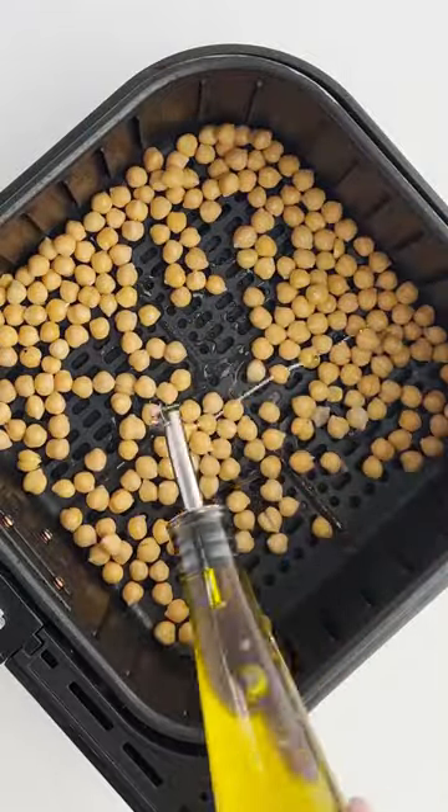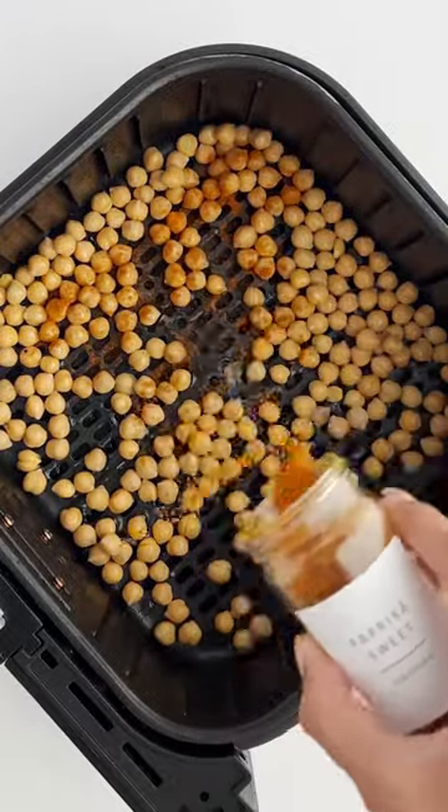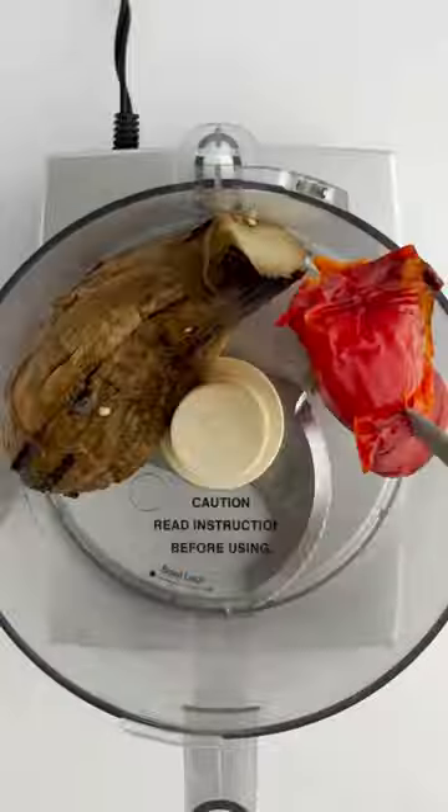One of the most underrated vegetables is an eggplant. So we're going to make our spin on baba ganoush, and we're going to top it with spicy air fryer chickpeas.